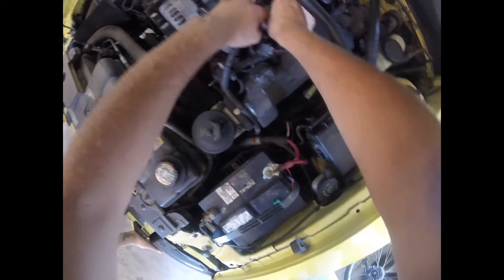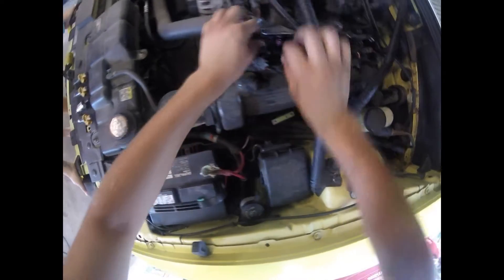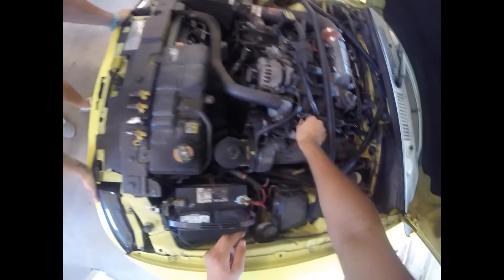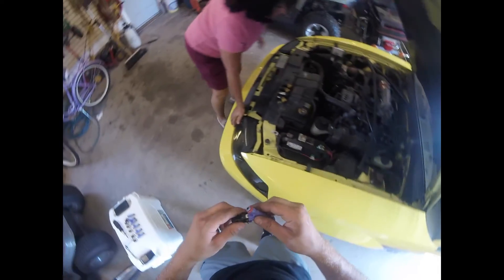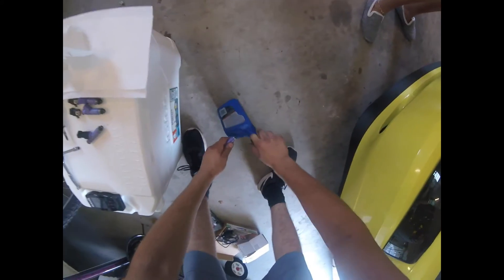Push it in — there it is, slid right into place with a little bit of force. Push it in solid so it gets a good seal so you don't want fuel splashing out. Repeat that for all of them. Put a little bit of engine oil on the O-ring to lube it up and it will slide right in.